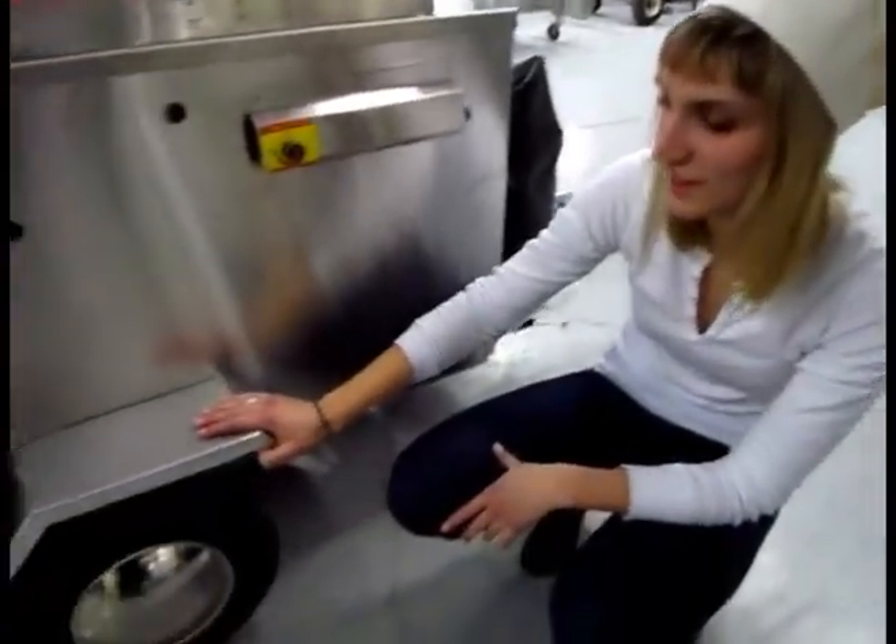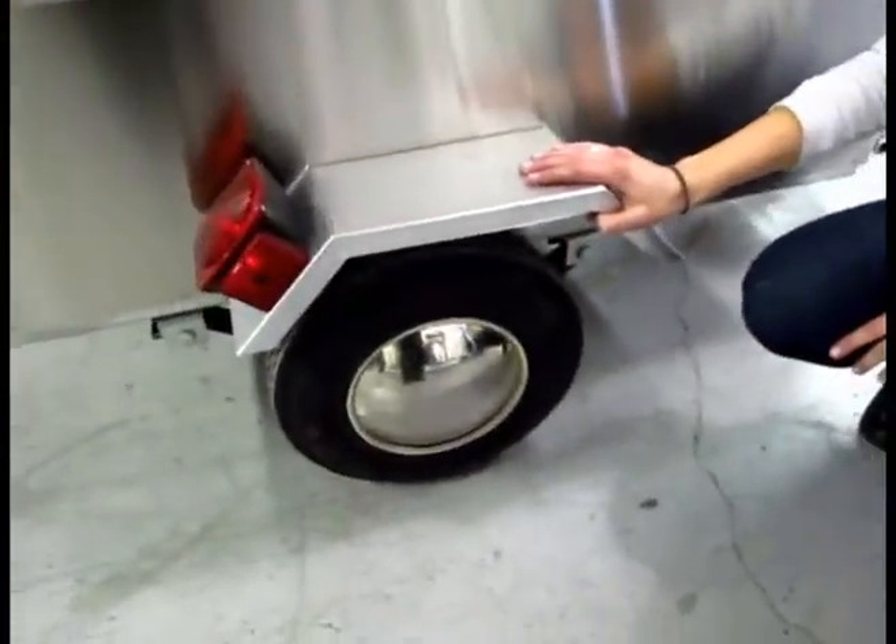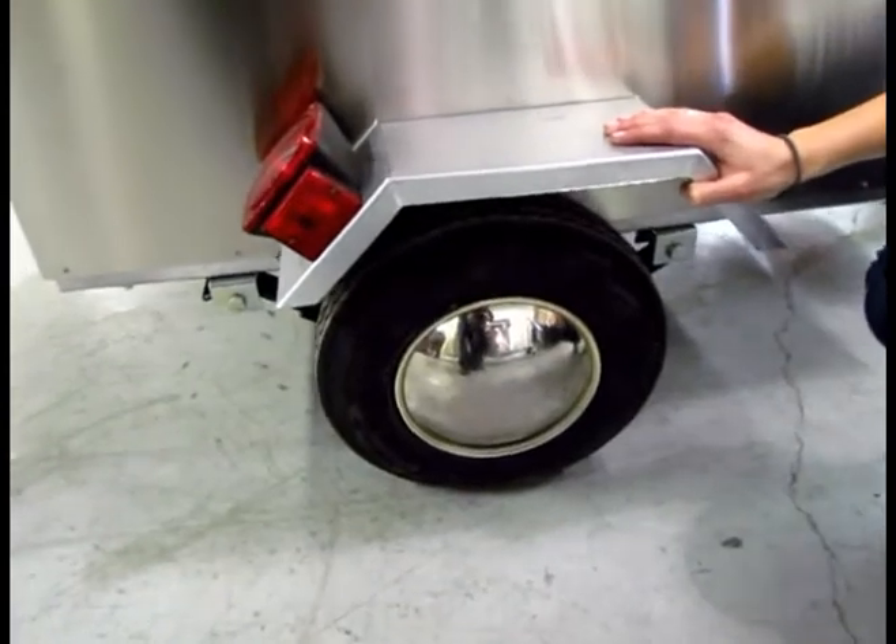Here we have a half-ton rated suspension system, which is the same as a pickup truck. So you never have to worry about safety when towing this baby.